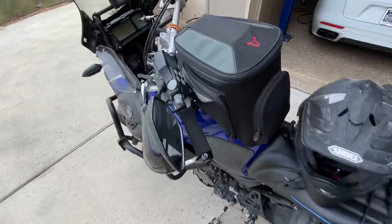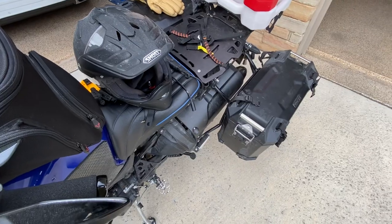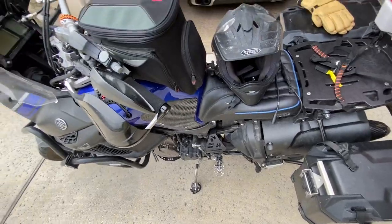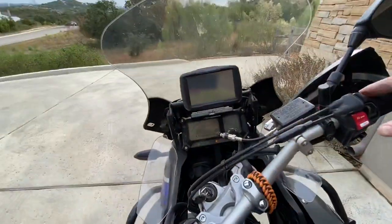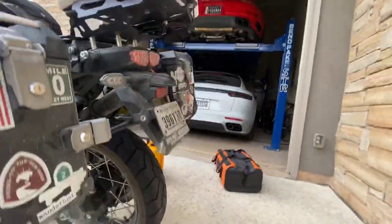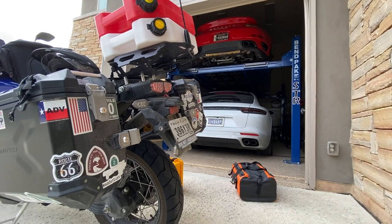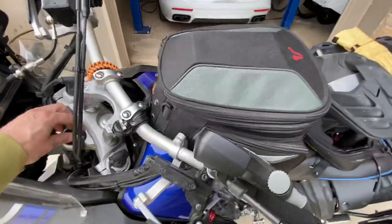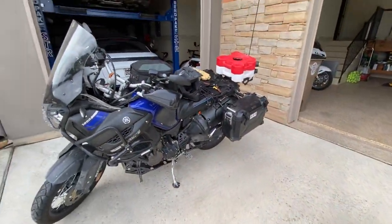I'll go ahead and start the bike so you can hear the difference in the exhaust. I'm not really a big fan of changing up the exhaust just for sound — I really wanted the horsepower. Once I do the mid pipe as well, I think it adds about 15 horsepower. I'll be looking forward to having a little extra power. It does sound a little bit different though. With all of that being said, I'll unpack my bags and open everything up in another video.